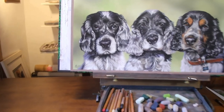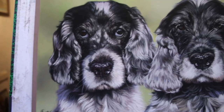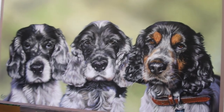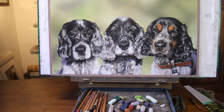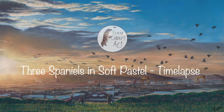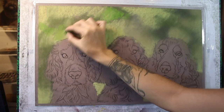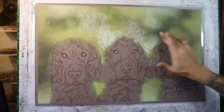Hi everyone and welcome to my channel and to this time-lapsed version of a triple portrait in soft pastel. This time it's three gorgeous spaniels and I've speeded this up quite a lot just to squeeze it into a shorter video here on YouTube, but I will release some full-length tutorials from this over on my Patreon channel too. The first thing I had to do was piece together three individual photos to come up with this composition which would include all three dogs.